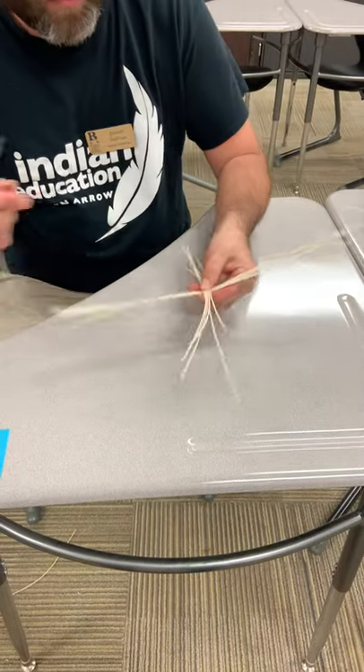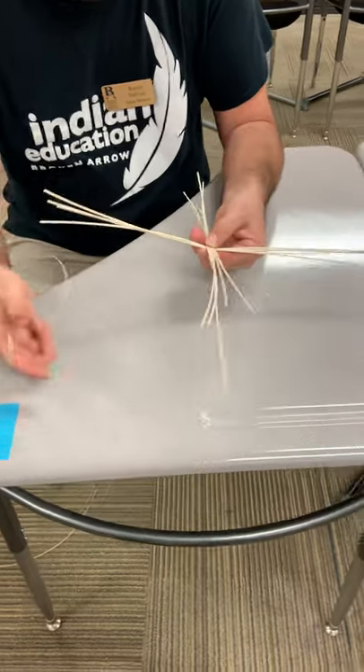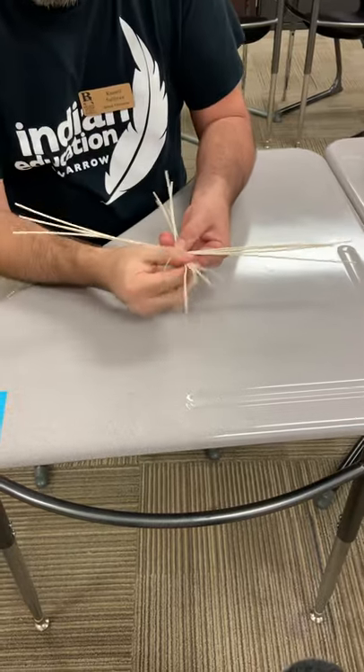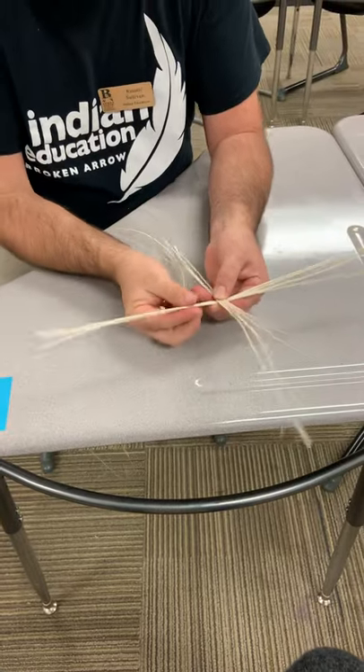We've got two parts: the spokes or spines, which are the straight pieces — usually 18 to 24 inches should be enough — and then we've got the long pieces, which are runners. The spokes are going to go up and then our runner is going to go around and up the spokes.